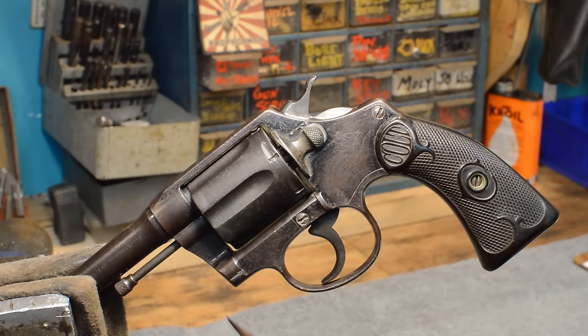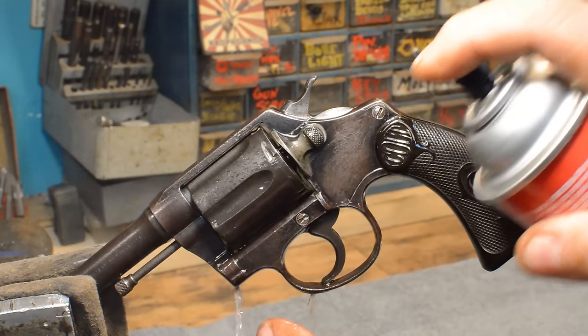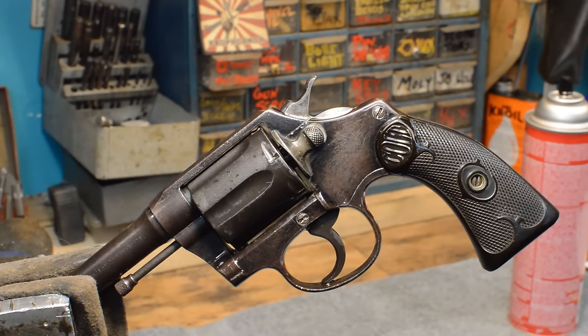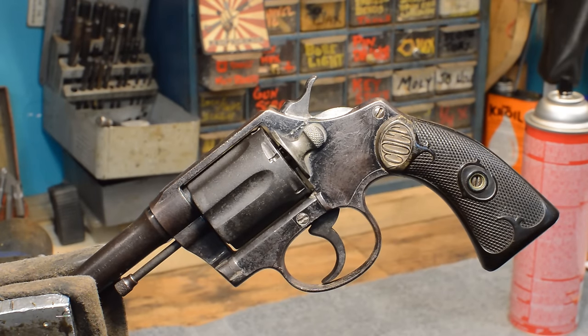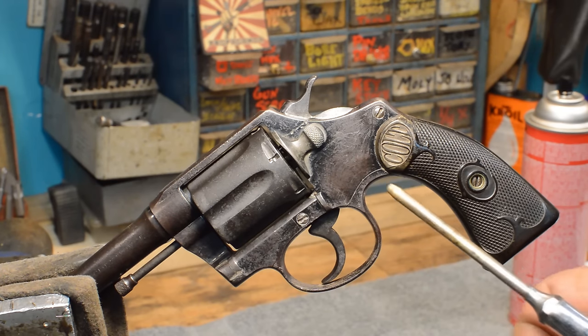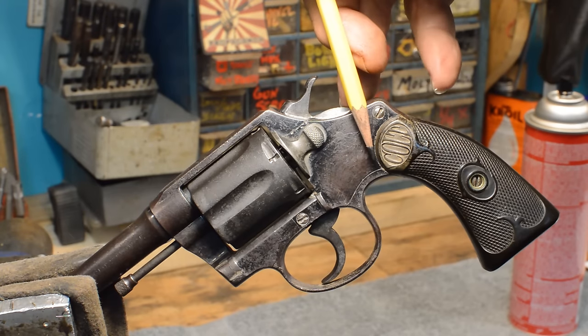Conservation is stopping decay and not causing damage while you're doing it. The collector guys have got about an 80-year head start on this by screaming 'don't do anything to a gun.' In a day when you didn't have information, things would have been done to this gun that would have destroyed it. I'm going to show you the difference between a carding wheel and a wire wheel — we will not be wire wheeling this. If you really get on this thing and take all the oil off, we're going to learn that this color is really an oiled layer of rust. You can see around the edges where the finger oils haven't intruded — this beautiful charcoal bluing is still existing. We want to keep that.